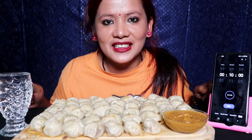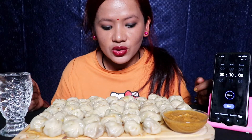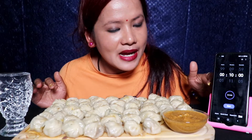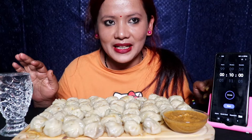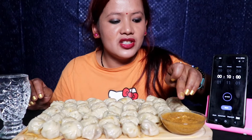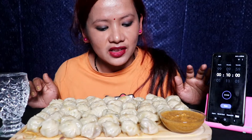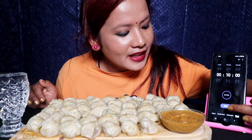Hello guys, welcome back to our channel. I'm going to show you a 5-plate mama challenge in 10 minutes. I will put a glass of water and eat some of them. I will make it a little and I will make it 5 plates. Now I will start the challenge. Let's start.